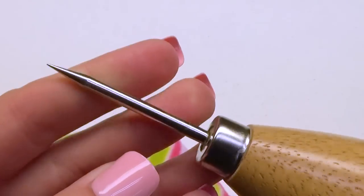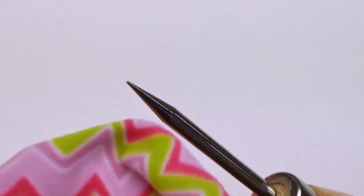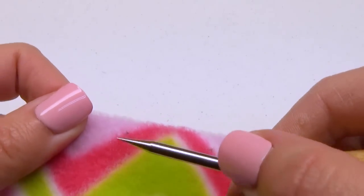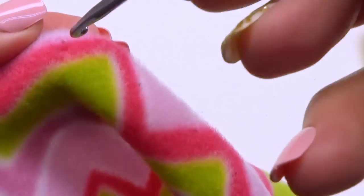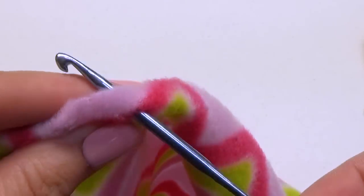Now take an awl and poke a hole through the fabric along each of the marks. Ensure your crochet hook can fit through the holes.